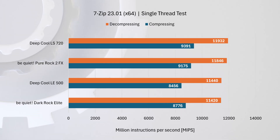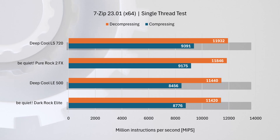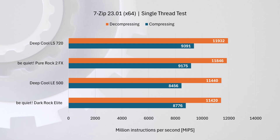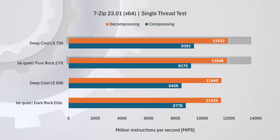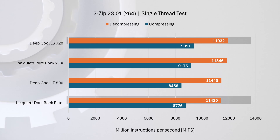For 7-Zip single-thread compression, the LS 720 leads, followed by the Pure Rock 2 FX about two percent behind, with the Dark Rock Elite and LE 500 trailing by six and ten percent respectively. For single-thread decompression, the LS 720 is again at the top but by a small margin; the Pure Rock 2 FX is just one percent behind and the LE 500 also very close, trailing by less than one percent. Interestingly, the Dark Rock Elite falls behind here, finishing last and trailing the leader by about four percent.